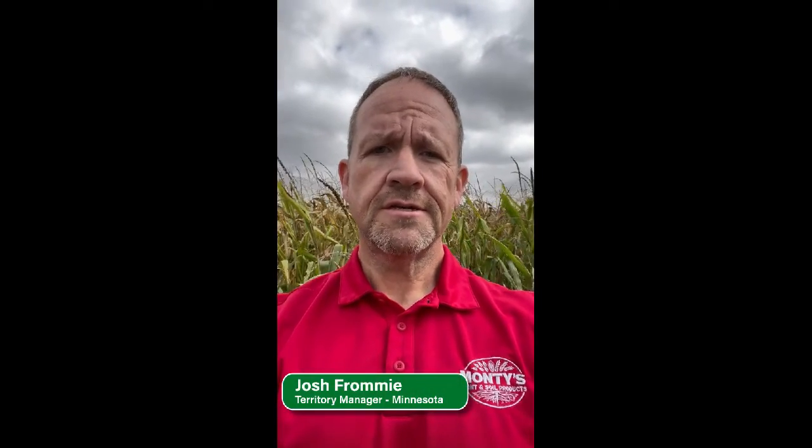Hi, I'm Josh Fromme with Monty's Plant Food. Today we're just north of Blue Earth in southern Minnesota, going to take a look at a field where the grower used Monty's Liquid Carbon as a nitrogen stabilizer at side dress. He took an 80-acre field and split it in half. On the treated half, we used one gallon of Monty's Liquid Carbon to 19 gallons of 32 percent, and on the untreated half we used 20 gallons of 32 percent.